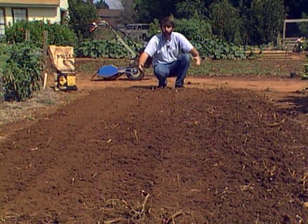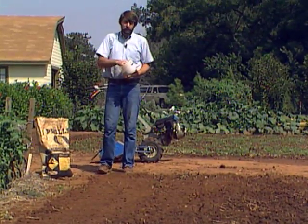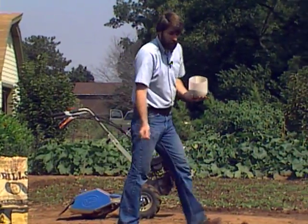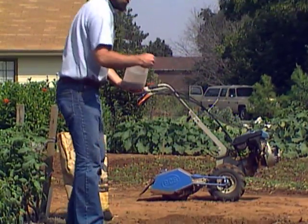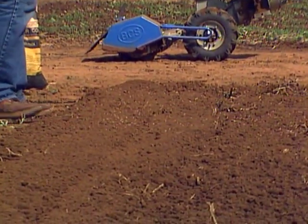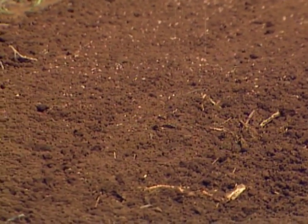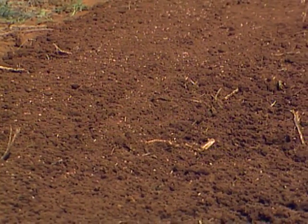Now we've tilled the nitrogen fertilizer in and got the seedbed all set. The next step is to actually spread the seed. The rates I gave you earlier are minimum seeding rates — the least amount you'd need to get a good stand. I generally like to at least double, if not triple, the seeding rate. For a small area the seed cost is minimal, and the extra seed is extra assurance that you will get a good stand. Two or three times that minimum recommended rate is good insurance.